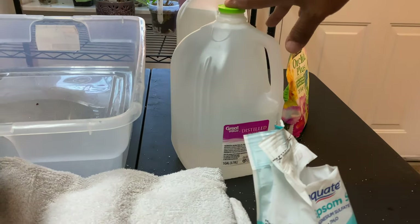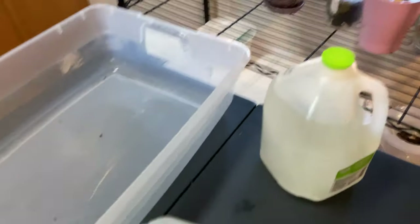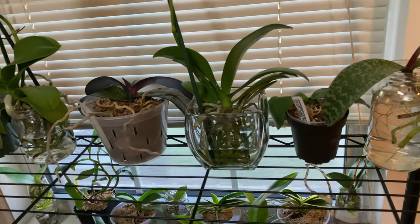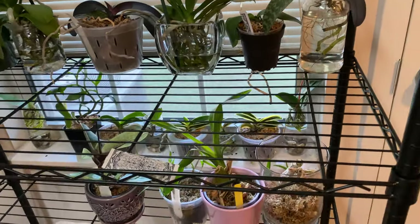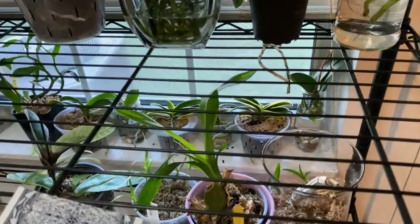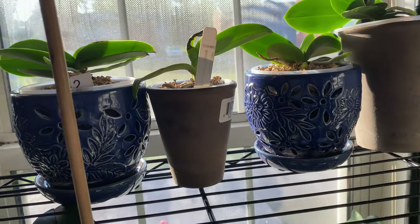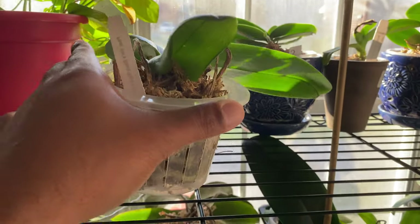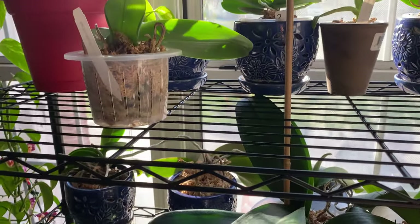So while we are giving it a minute or two to dissolve, we're going to go ahead and get the orchids that are indoors for the first round of water. There is a rhyme and rhythm to the way that I water all of my indoor orchids. My orchid collection — I have about two or three orchids that are in complete moss. The ones in complete moss, let's go ahead and bring them to the kitchen as they will not receive fertilization.